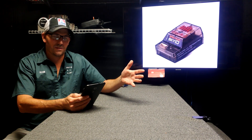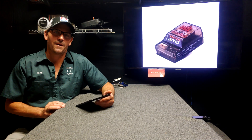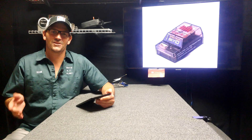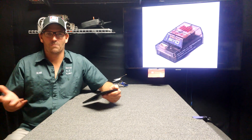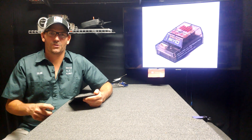Somebody says think about gun control. If some people had their way, all the guns would be turned in — well, who is going to turn in their gun? Me and you and all the good guys. The bad guys aren't going to turn in their guns. Well, the bad guys aren't going to register their drones either.